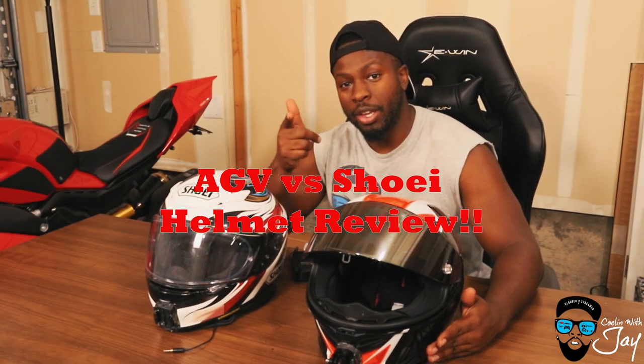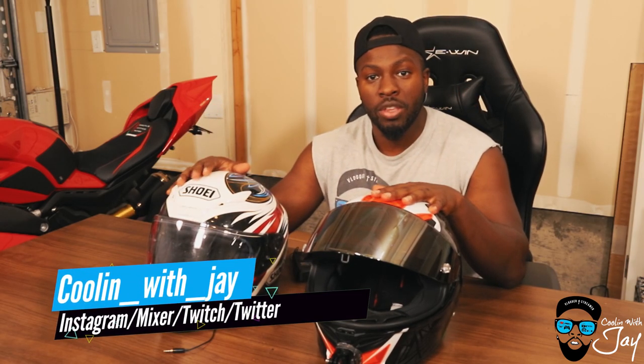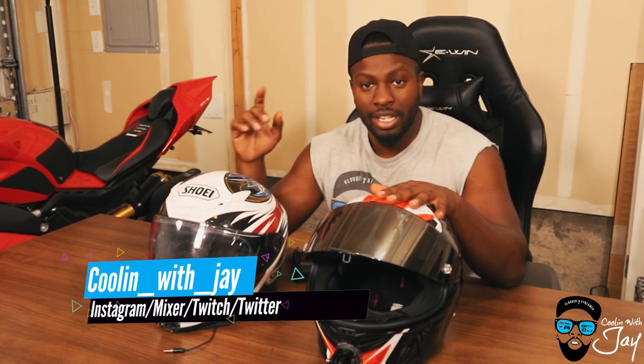Welcome back to the channel, thank you for cooling with Jay as always. Today we're going to go over the two helmets I've been using for the past year: the Shoei RF-1200 and the AGV Corsa R. Let's get into this video.